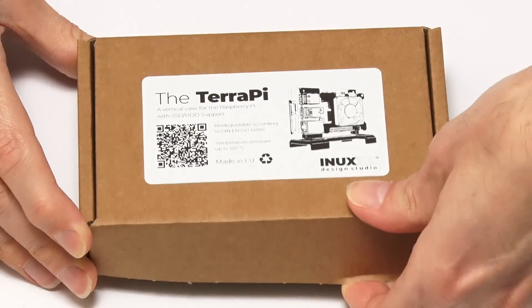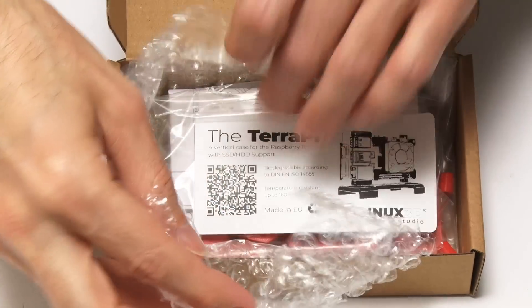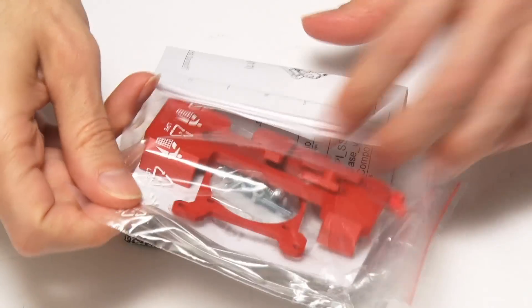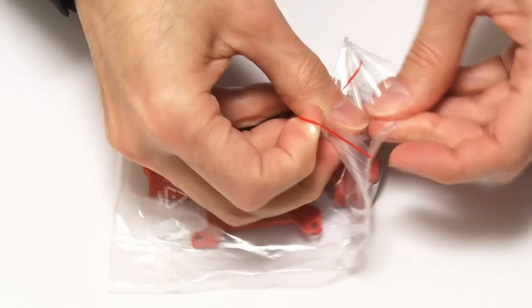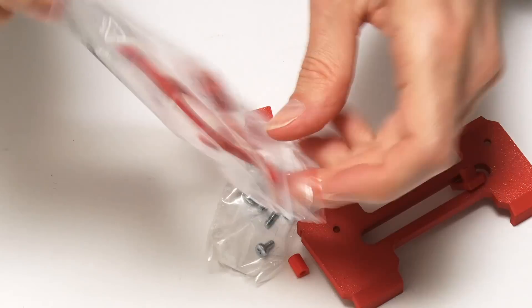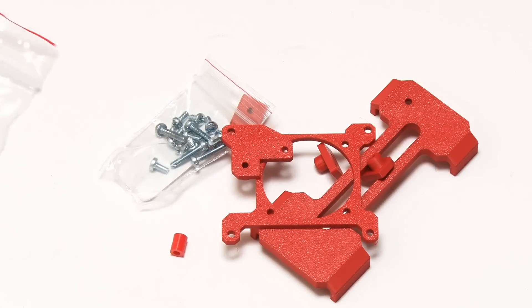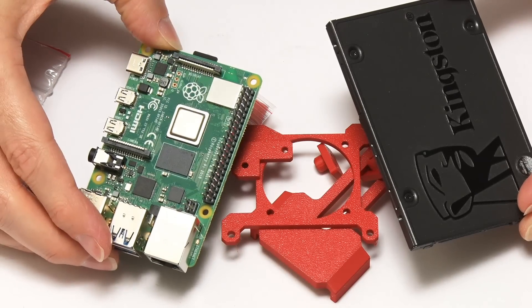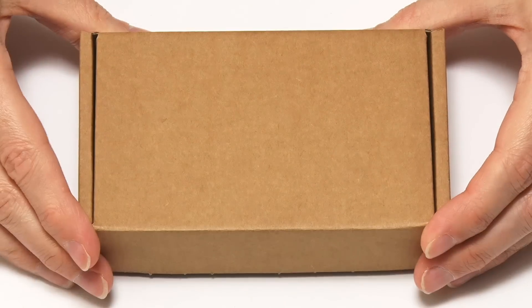Let's open up the box and look inside. Inside we have various bubble wrap and the 3D printed parts, along with instructions for putting it together. We've got the plastic parts and a bag with all the mounting hardware — lots of bits needed to support the Pi with the SSD.